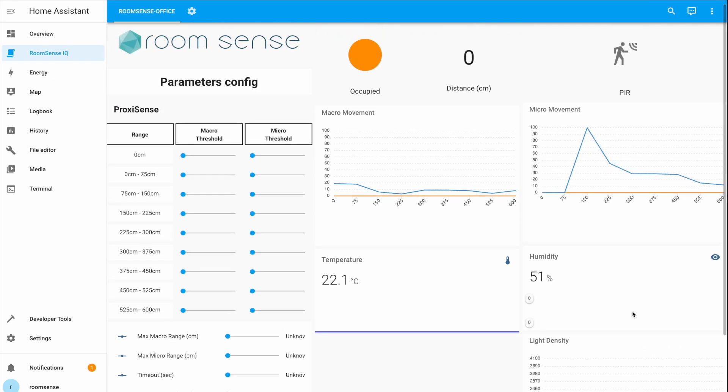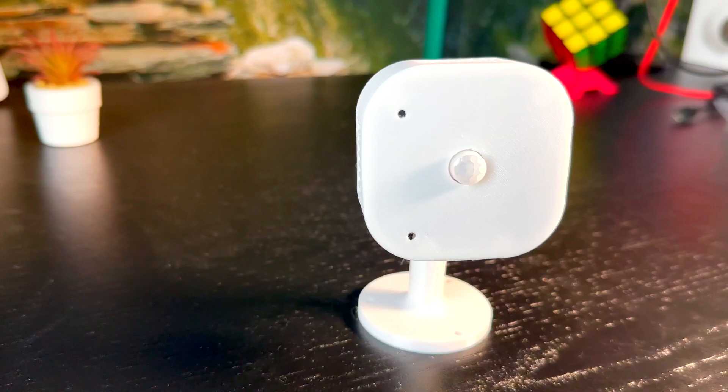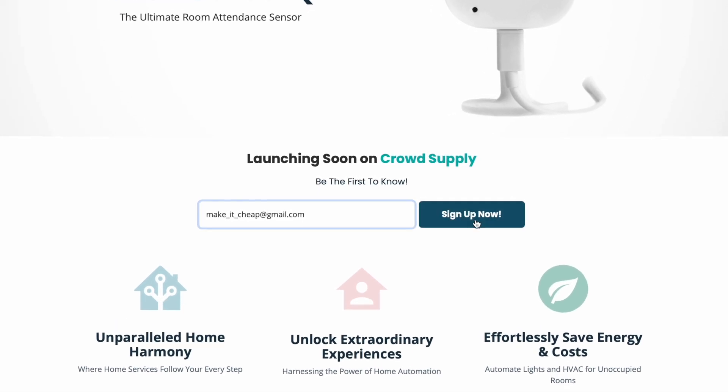Afterwards, the RoomSense IQ Home Assistant dashboard will be visible and ready to use. Overall, despite the bad packaging and low-quality case, I actually enjoyed the device and think it has potential. In my opinion, the success or failure of this product entirely depends on the initial sale price. If the price is right, it will fly; otherwise people will prefer the Aqara FP2 or some DIY alternatives. I don't know the price yet, so we'll all have to subscribe to their list to be among the first to find out.